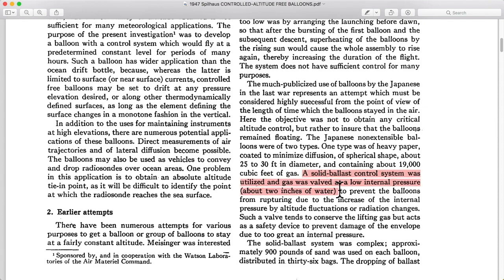Regarding solid ballast — they had a gas valve, which was simply a plate on a spring that sealed an opening. When the pressure increased too much, the helium would push the plate away from the hole, and helium could rush out until the pressure lowered enough that the helium could no longer push that plate. Then the spring won, pushing the plate back up against the hole, sealing the helium back in.